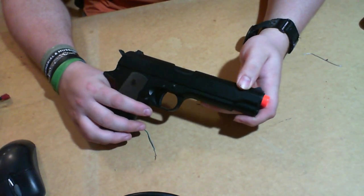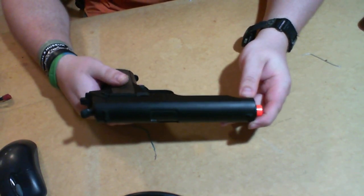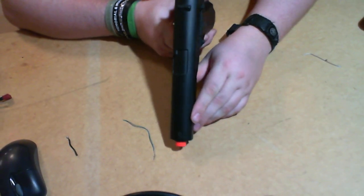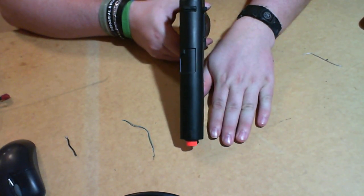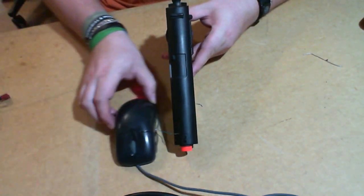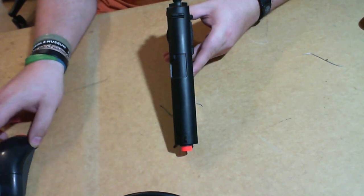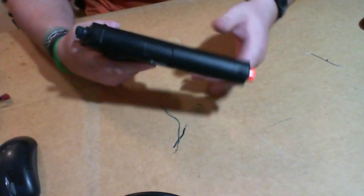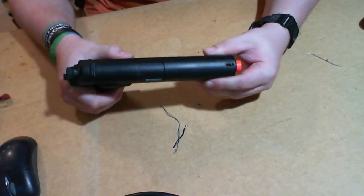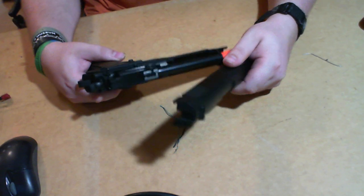One of the things you're probably going to notice about this 1911 is it is fairly large. To give you an idea of how wide it is — that's a computer mouse — so it's pretty wide. If you pull this little lever down, the slide catch...